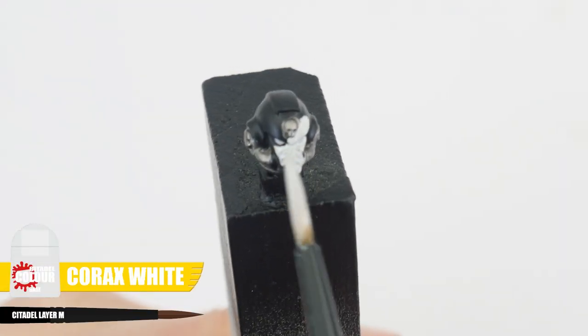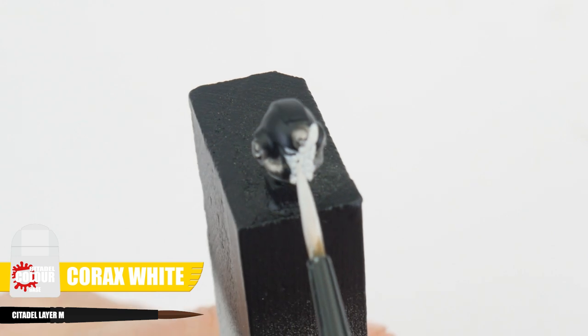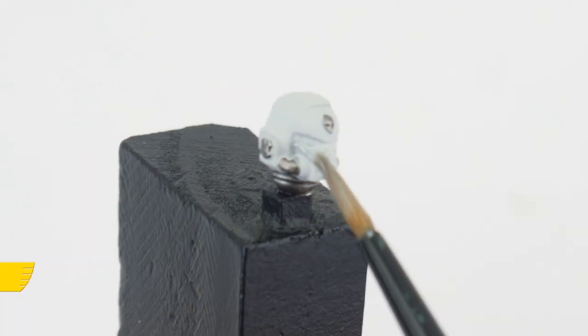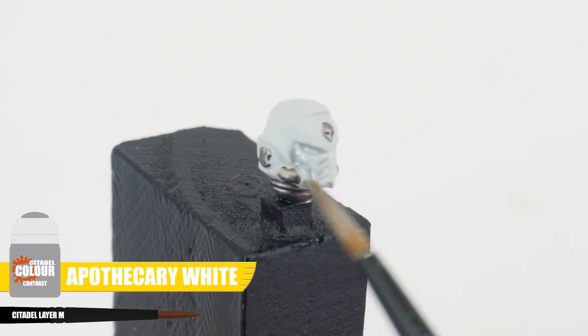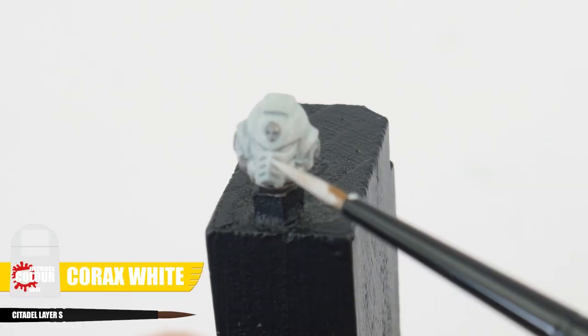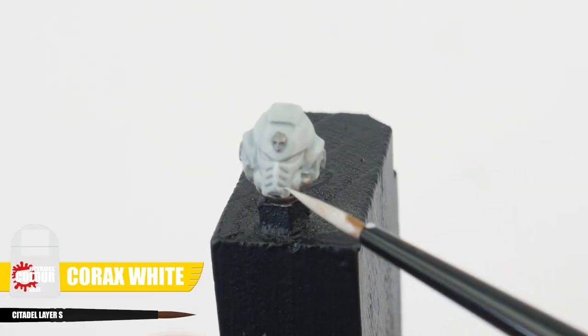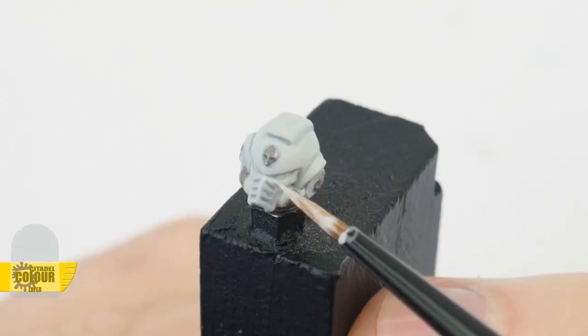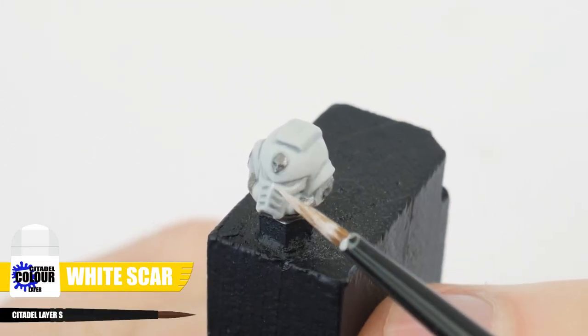A sergeant stands out in a squad with their white helmet. Again start with some Corax White. Now apply some Apothecary White contrast to give us some definition. Use Corax White again to neaten up and paint the raised areas and details on the helmet. Finish the helmet with a highlight of White Scar.